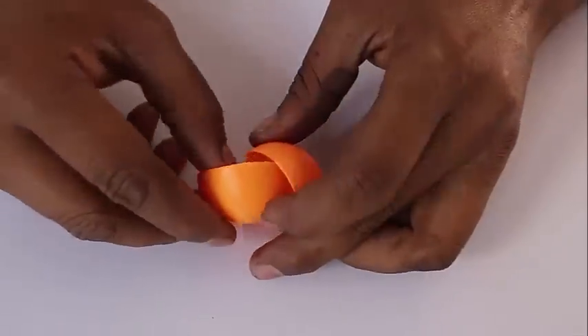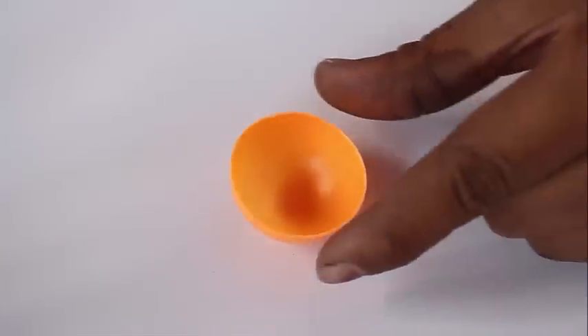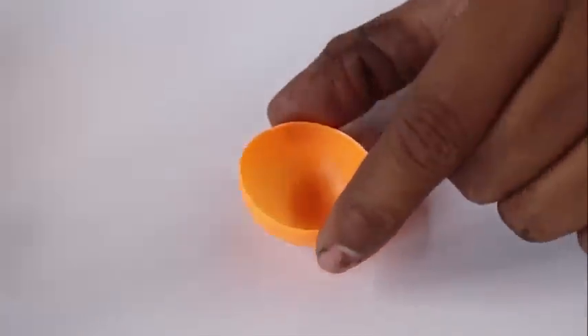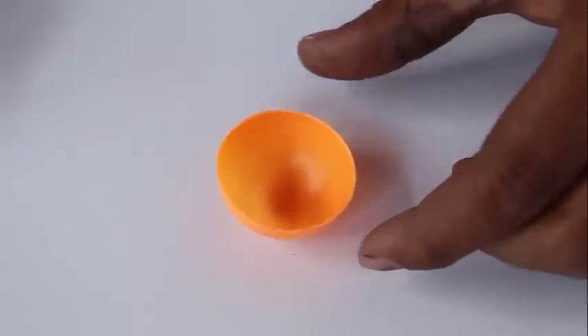First, cut this ping pong ball into two equal parts. Stick a ring magnet inside this ping pong ball and that makes our top.